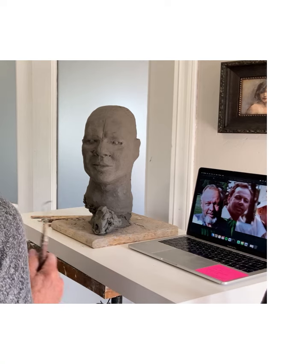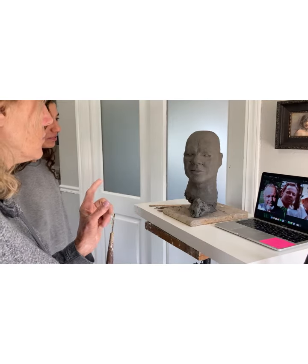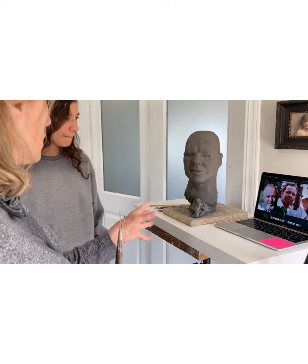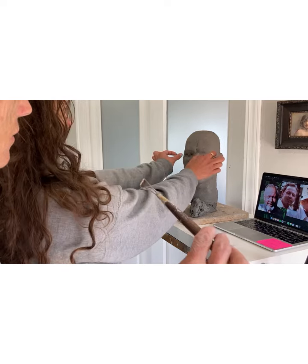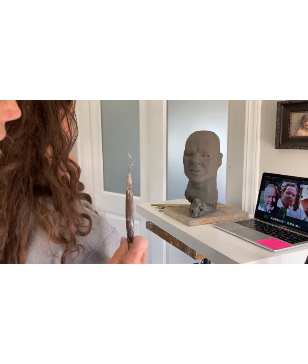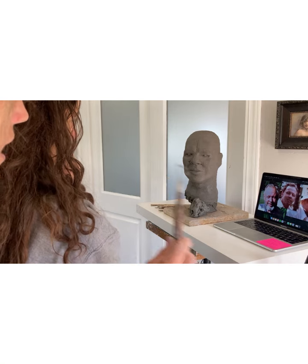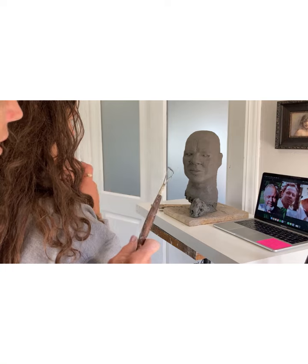So you only have pictures to work from. Correct. So far, you blocked it in and you kind of got some symmetry and this and that. Eyes are supposed to be in the center of the forehead. But now, are you going to purposely make his head tilt? Because right now, the right eye is a little high from the left.